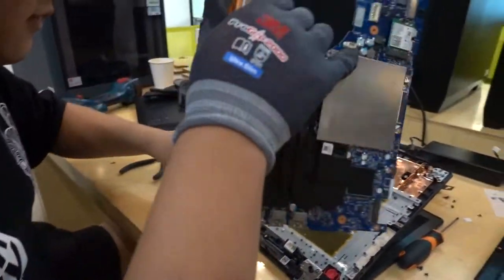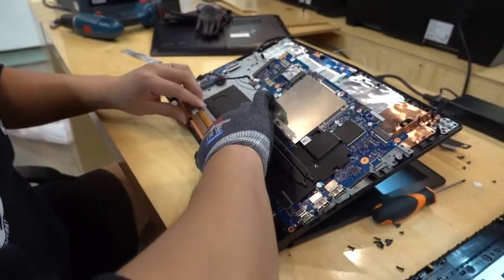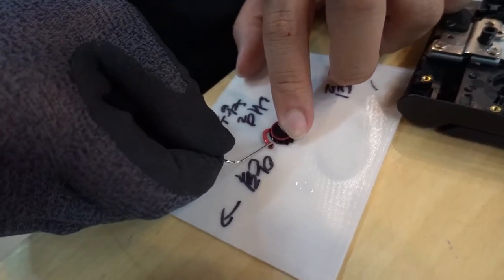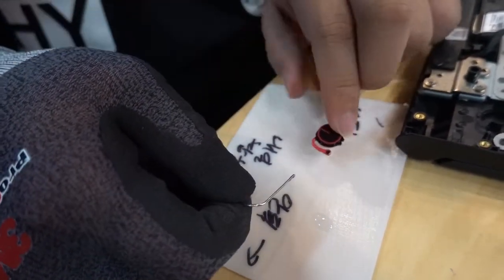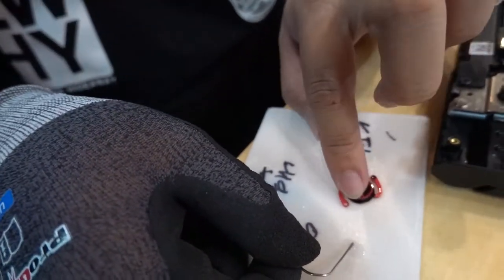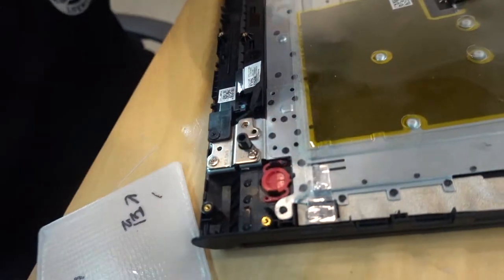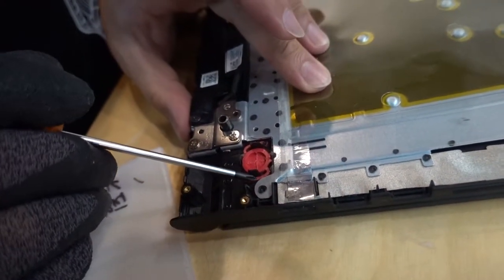I cut the first switch because it is taller than the original Lenovo switch. Then use bond so the button sticks to the case.